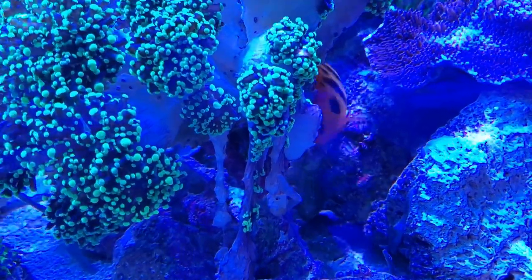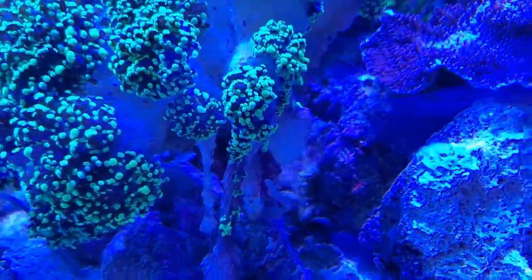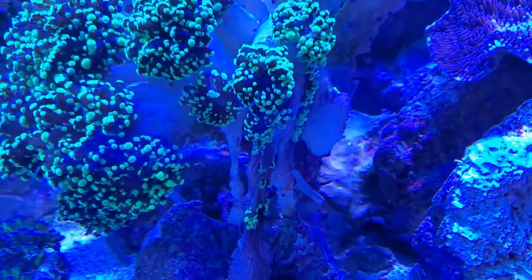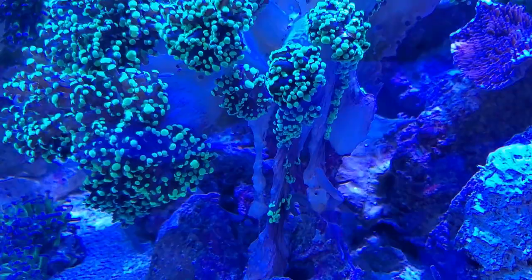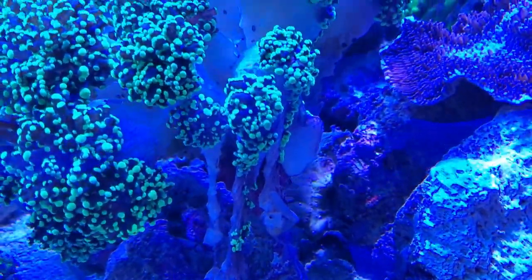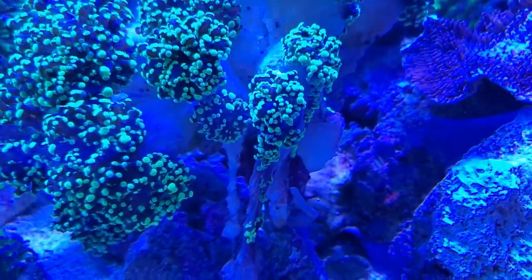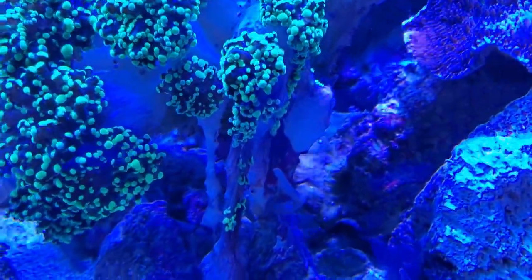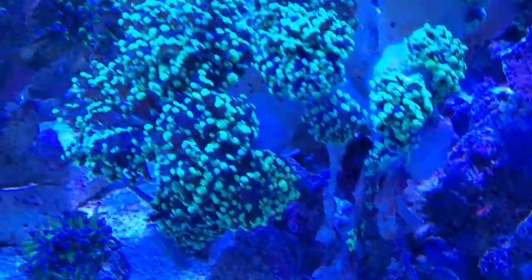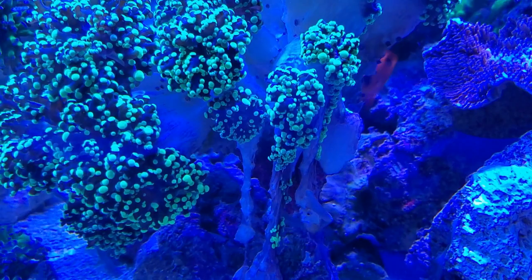My frogspawn is an indicator coral for what happens with high phosphates. You can see the skeletal tissues were super flimsy and weak — when it tried to make more heads they kind of grew out in the waves of the powerheads and just sloughed off and drooped down. The rest of it is pretty fine, but this is definitely an indicator coral that my phosphates were way too high.